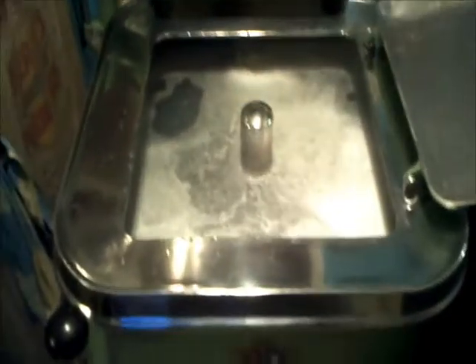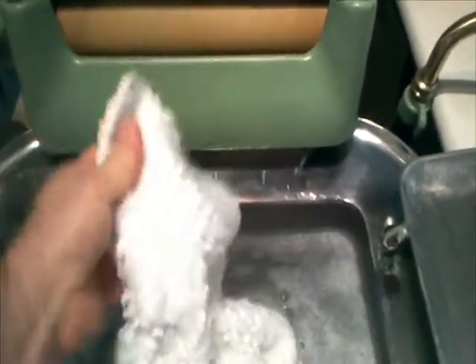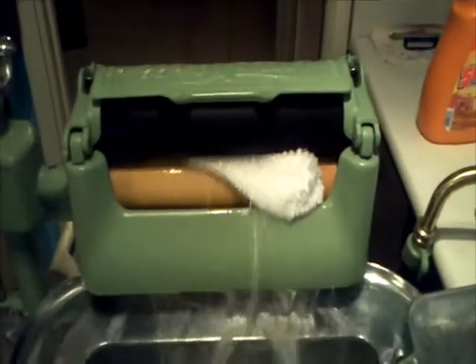Just a short addition to part three on wringing. The second load of whites was the very thick bath mats made out of 100% cotton — just to show how competently the wringer handles this. Feed it in at one corner, and as it goes in spread the bulk along the width of the roller. You can see it just handles it with no problem. That is a very thick cotton bath mat and it does it with ease.